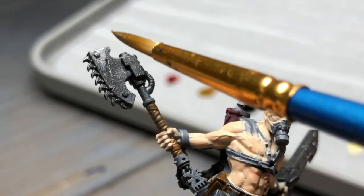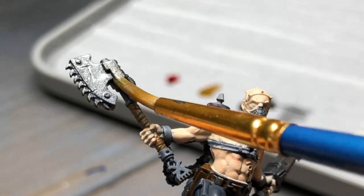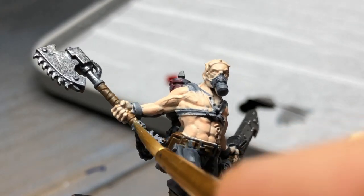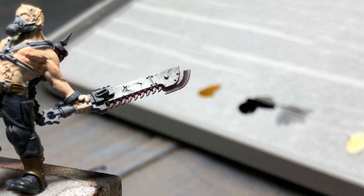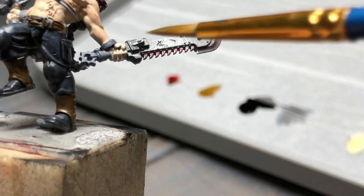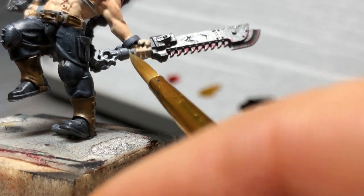The belt and holster all got the same Rawhide Brown treatment. It is a little bit thin — I didn't water it down heavily, it was just on a wet palette — but it appears to have a bit of translucency to it, so I'm guessing several coats will be involved to get the job done. I then decided to play with some red and color in the cylinders on his back.